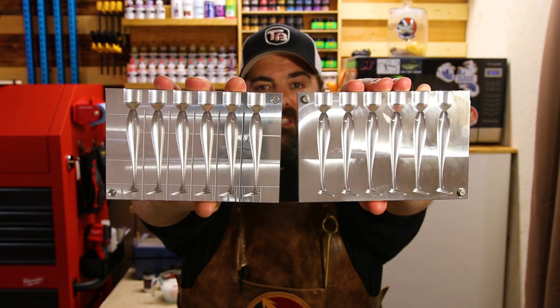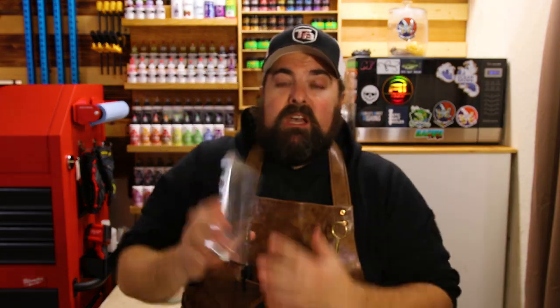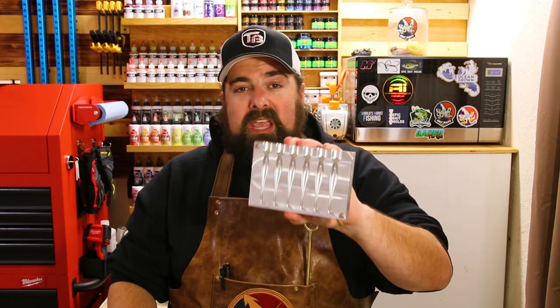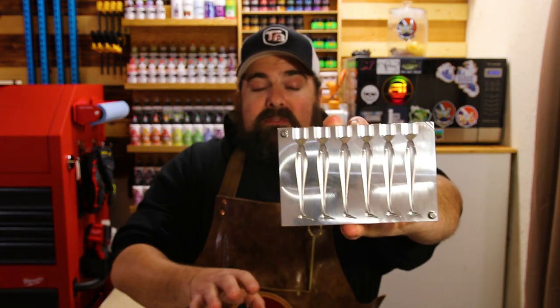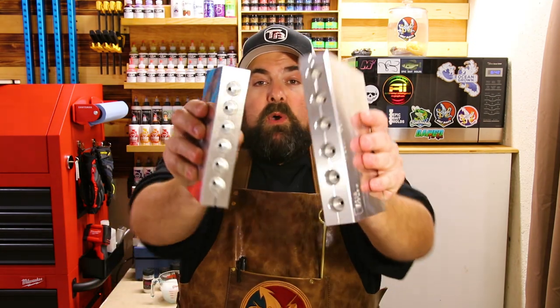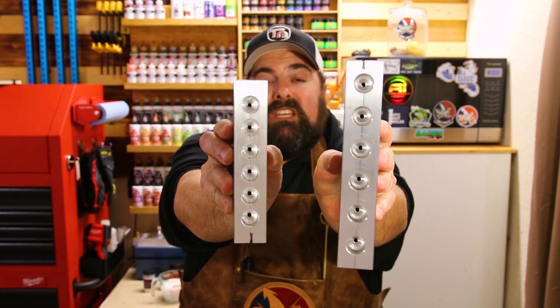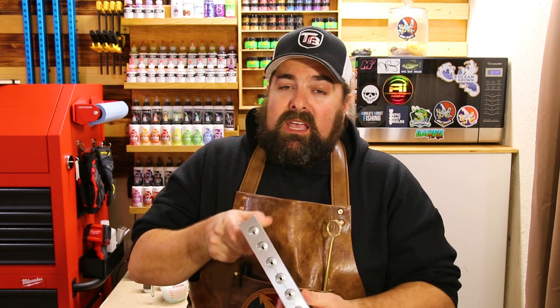The 3-inch version of the Slick Swim does not have a hook slot — it's labeled on the bottom of the mold. I believe no hook slot is the only way the 3-inch comes, as well as the 2-inch. The 3-inch is a 6-cavity mold with the exact same profile as the Slick Swim, just scaled down. Both the 3-inch and 4-inch are top port injection with individual ports, meaning each swim bait has its own injection port. This allows you to do laminates — single, double, even triple laminates.